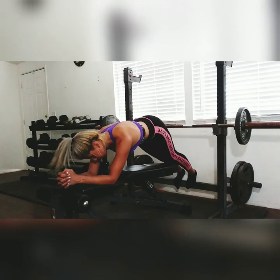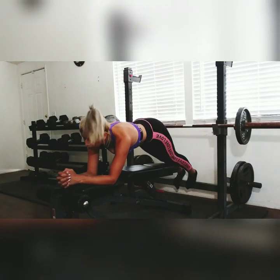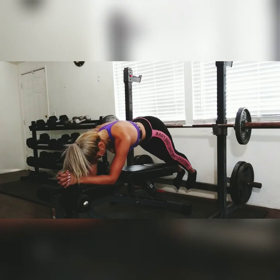I like to start off with a plank. This engages all the muscles in my body and it just kind of prepares your muscles for the rest of the workout.